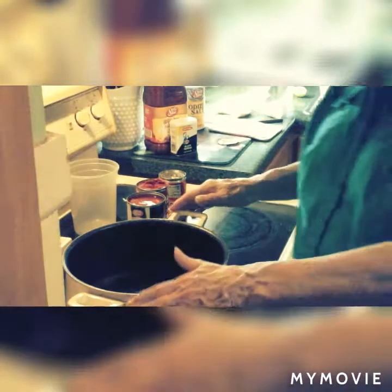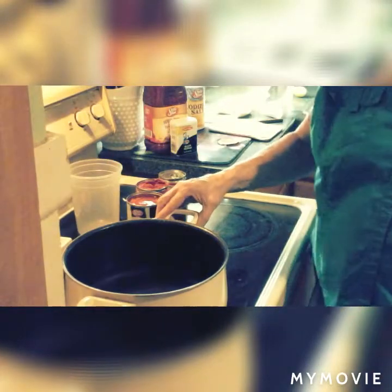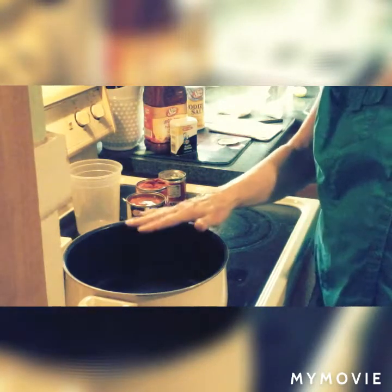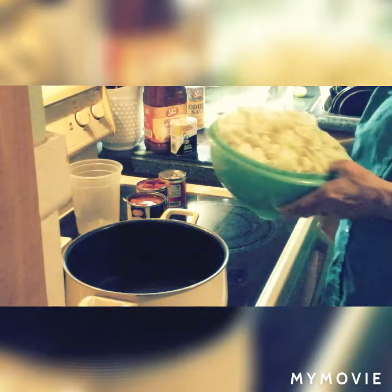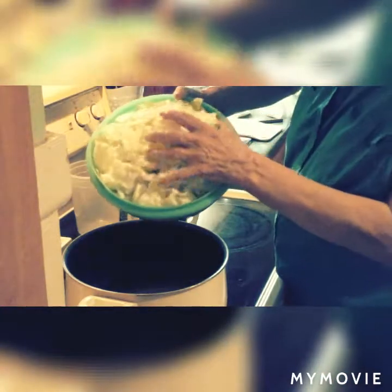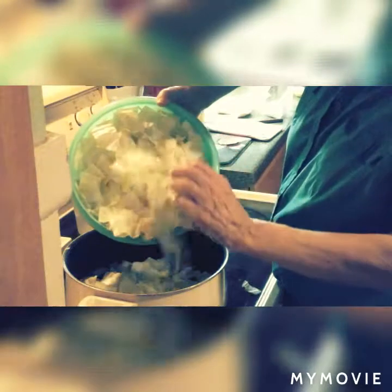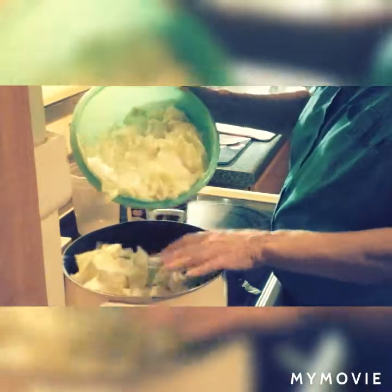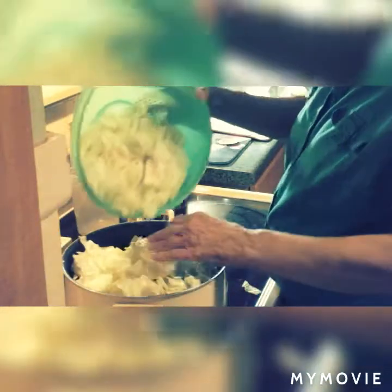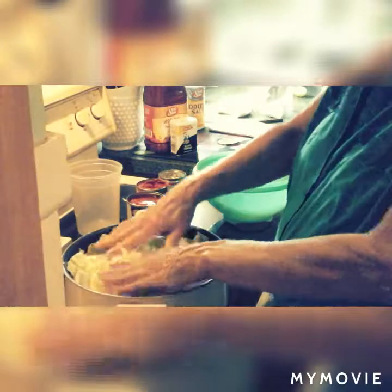We're going to go ahead and get this pot going. I've got two of these of water in here. We're going to start with that and if we need more we'll just add more later. I'm going to get this water hot and then we're going to put the cabbage in. It looks like a lot but it'll cook down — you'll see.